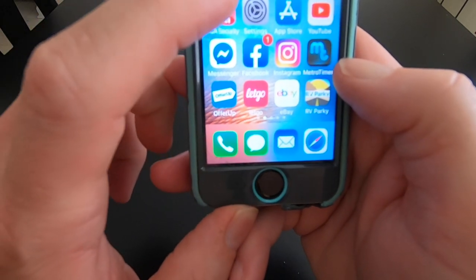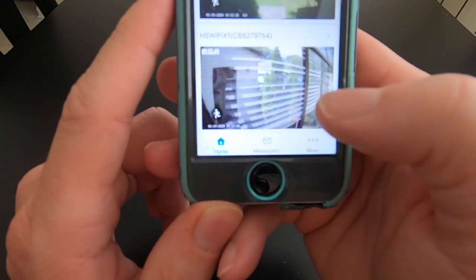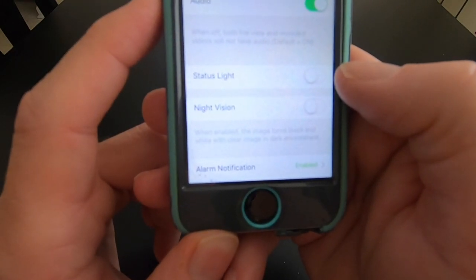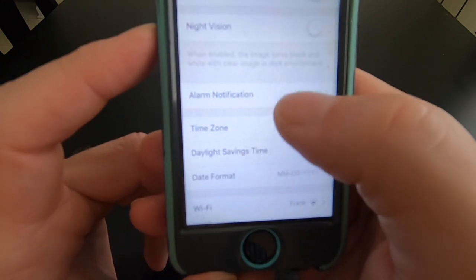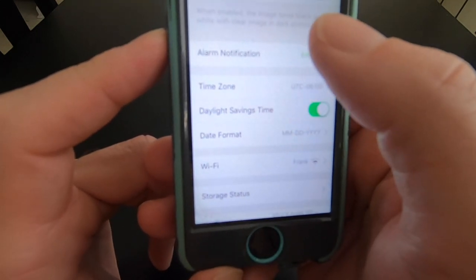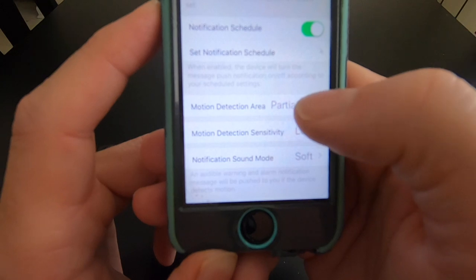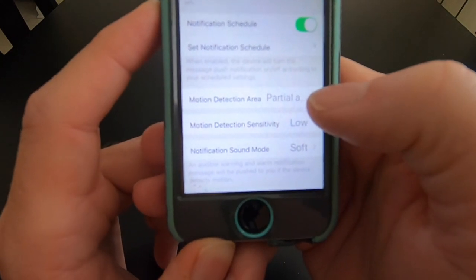So here we are on our app. It'll show my back door here. I have two cameras so I have two as well. We click on my rear window view. It has audio, status light, night vision, alarm setting - you enable that and night vision if you want. And when we go to alarm notification, you can do a notification schedule where you can pick your times.